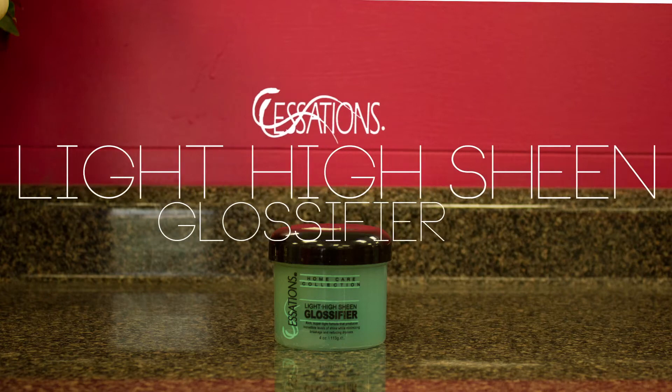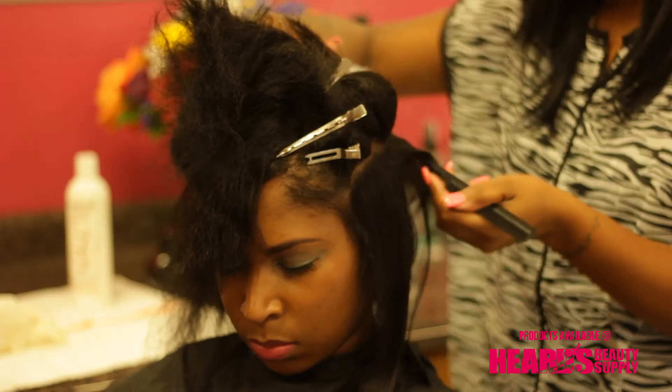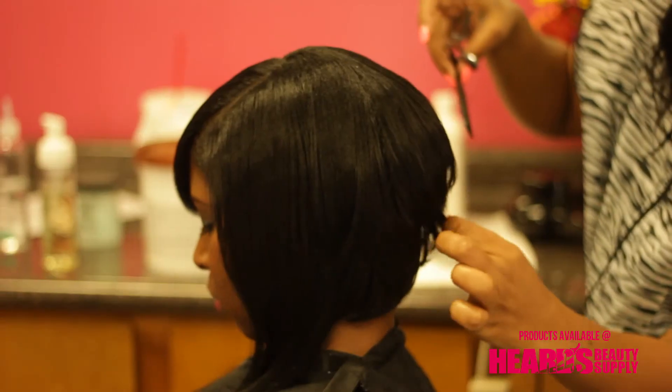Essations Light High Sheen Glossifier is a light hair dress that gives hair brilliant shine while eliminating dryness and breakage. Lightweight, it leaves hair full of body and bounce.